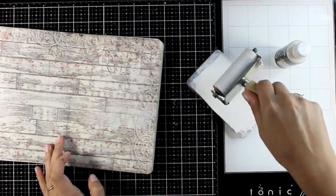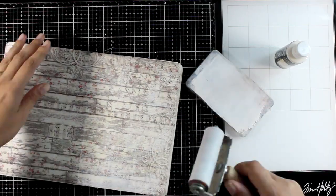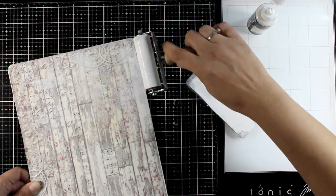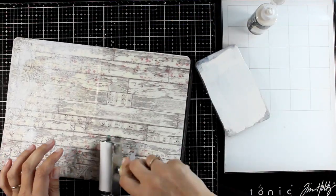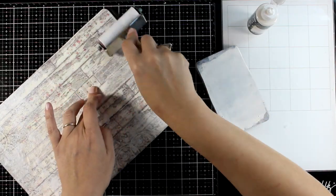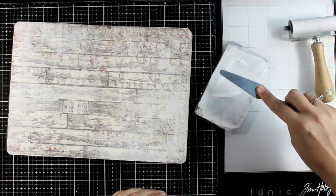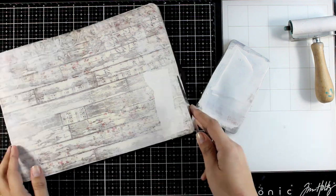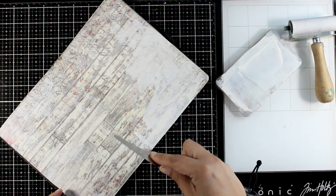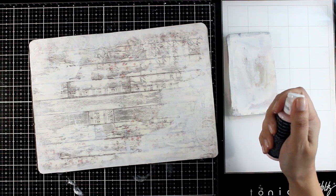Now let's work on the background a little bit. The design is quite subtle, but I want to push it further into the background to make it fade out more. One of my favorite techniques is to use a brayer and apply a little bit of white paint all over — this doesn't cover the background completely, but fades it out beautifully. Another way to get similar results is to use a spatula instead, which applies way more paint and gives more coverage. Any technique works — you can even use a brush if you want brush strokes.